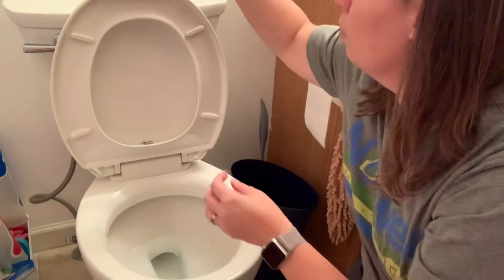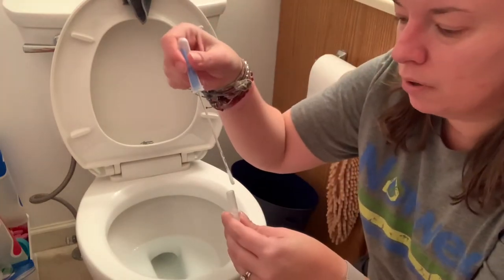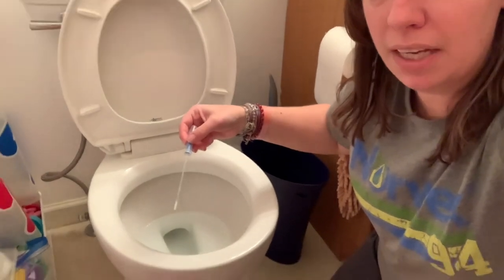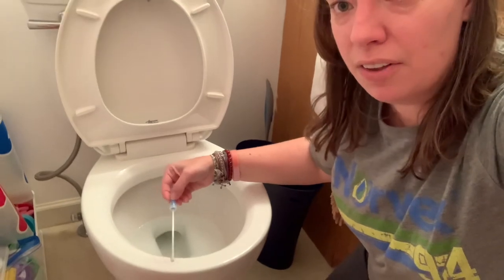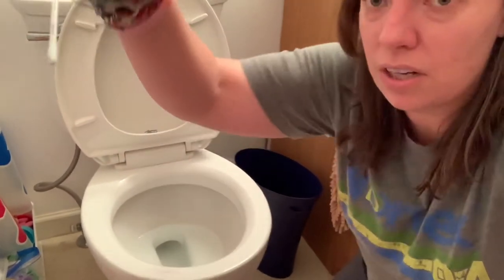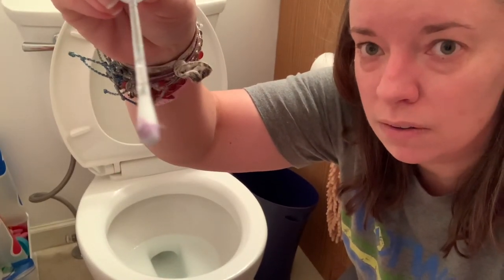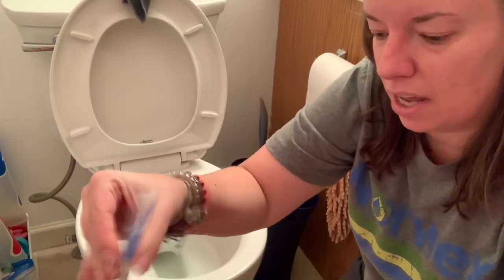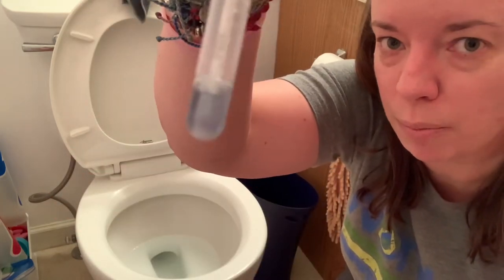Now, you might be thinking — what would it look like if it picks up proteins? So I'm going to go down here, and I know you probably can't see this, but there is some good old pee right there. And it actually turned purple right on the toilet surface. You can actually see the swab itself turned purple. So as I put this in, this is going to end up turning the solution purple as well.